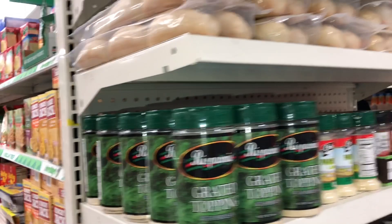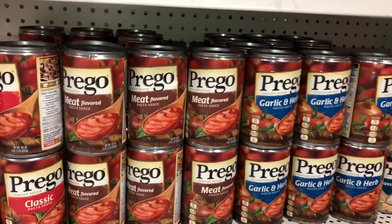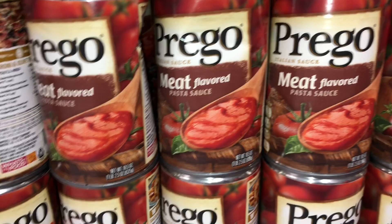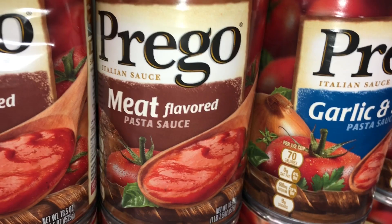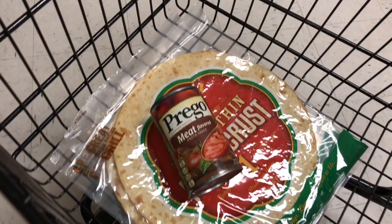All right, let's look for the sauce. Prego is always pretty good — I like the flavor and these come pretty nice and thick. There's meat flavor and there's also garlic and herb. I think I'm going with the meat flavor because I just like that extra flavor; it's not as sour, not as tomatoey. So yeah, we're gonna go with one of these in my cart.